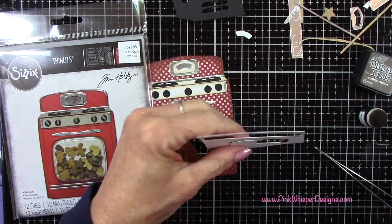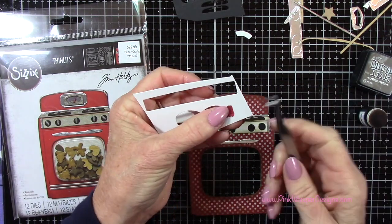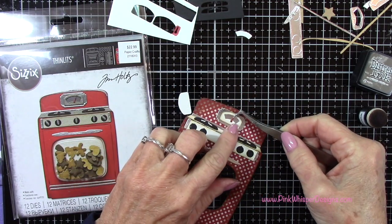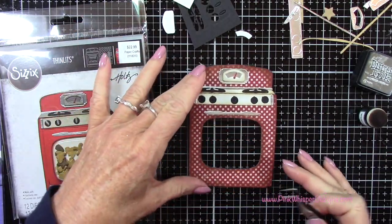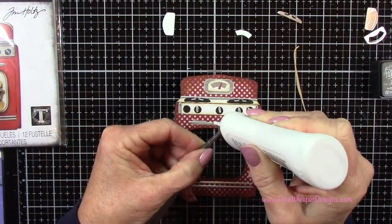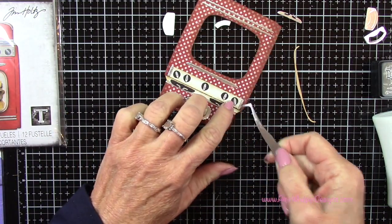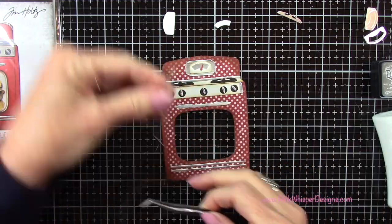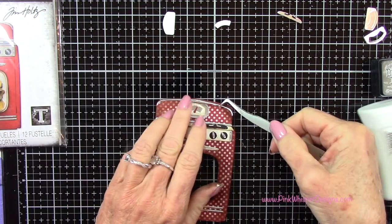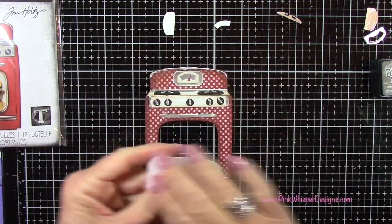I decided to make mine polka dotted, but you could certainly make yours metallic, white, or silver. Here I just colored in that little gauge for the top — I didn't want to go back and die cut it out of red paper, so I just used my marker to fill that in. Down here you put two little strips of silver. Then there are the little dials for the knobs, and I went ahead and put all of those on. There's also a top piece for the oven that defines the top.